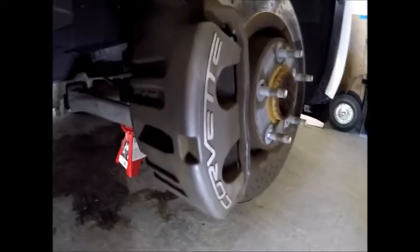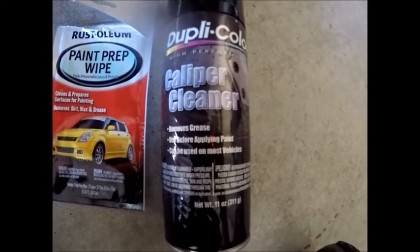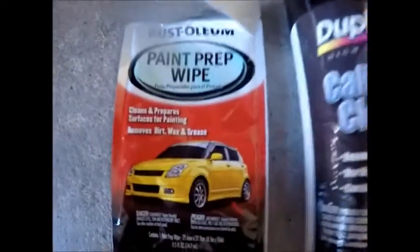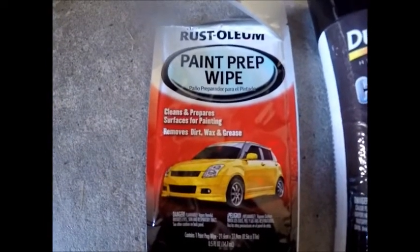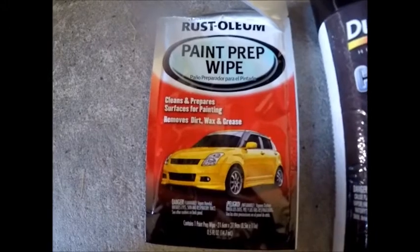I got the front wheel off. Now all I got to do is clean up this caliper and prep it for paint. This caliper cleaner actually comes with the caliper paint kit. I also bought this paint prep wipe — it's about $2. I'm going to use this after the caliper cleaner just to lift up any extra dirt.